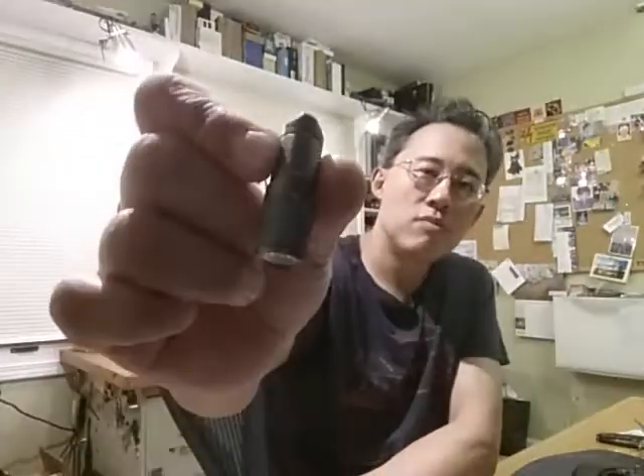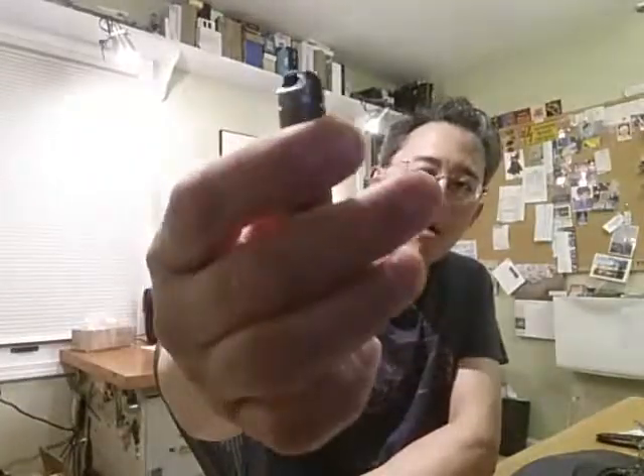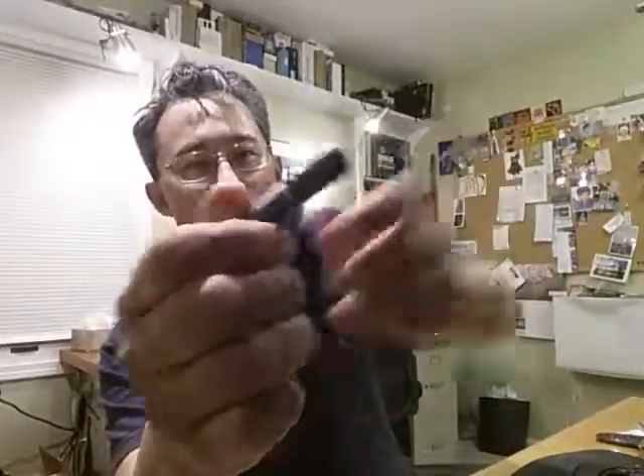Very impressed — very lightweight and small, and surprisingly bright. Runtime is pretty weak, but obviously the size is the advantage. However, I think the runtime is clearly offset by the fact that it has the onboard charger, so you can really charge it anywhere you go. The rest of the information I'll put in the review. Thanks.